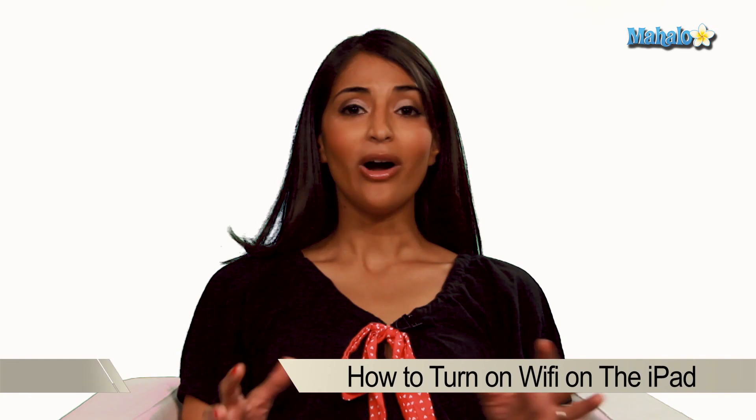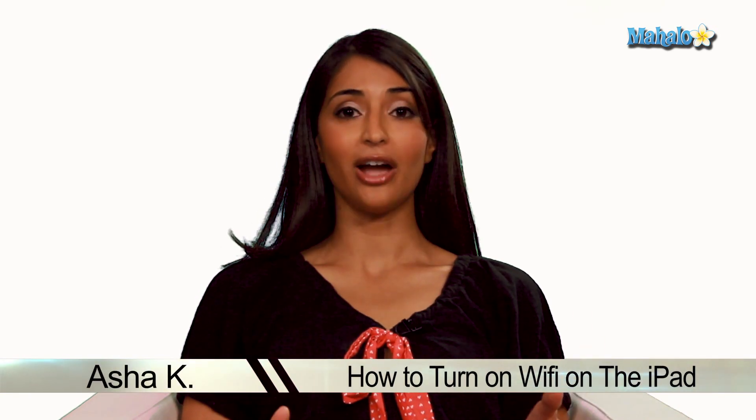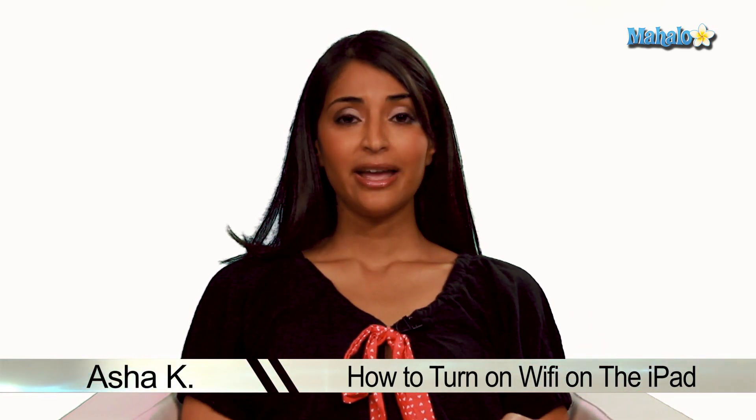Hey everyone, I'm Asha K, your tech guru. Today I'm going to show you how to turn Wi-Fi on your iPad. Wi-Fi is really great, and if you have an iPad, you always want it turned on. It makes your internet connection faster and speeds up all your online data applications.